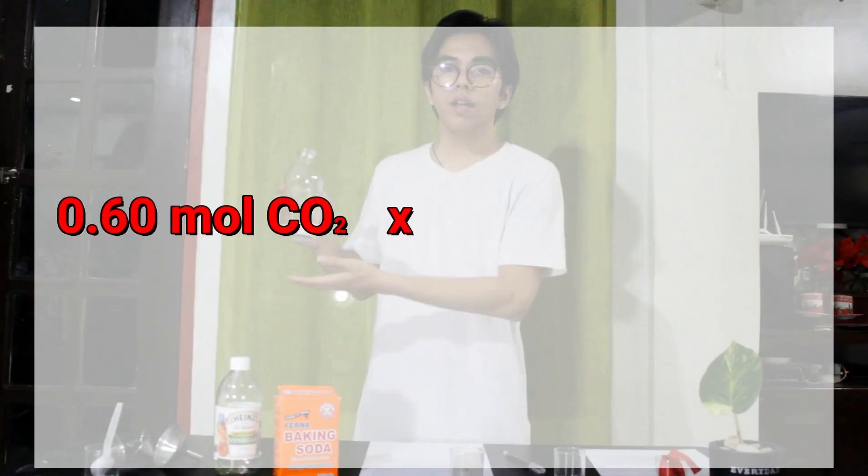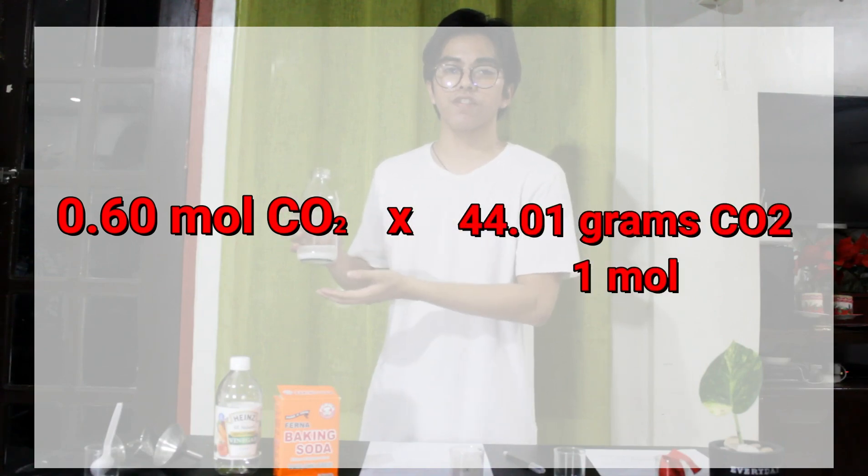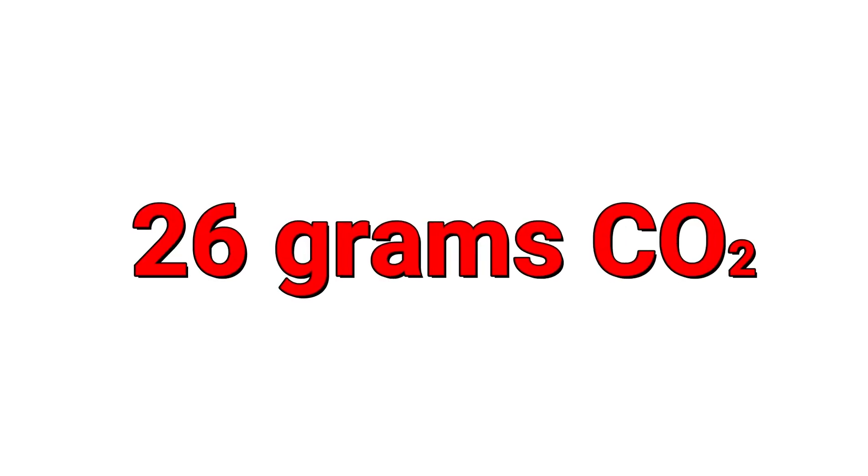Now, since we know the amount of moles produced during the reaction, we can convert it back to grams using molar mass as our conversion factor. Therefore, in this experiment, we were able to produce 26 grams of carbon dioxide.